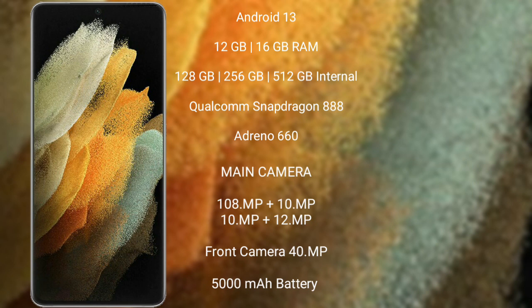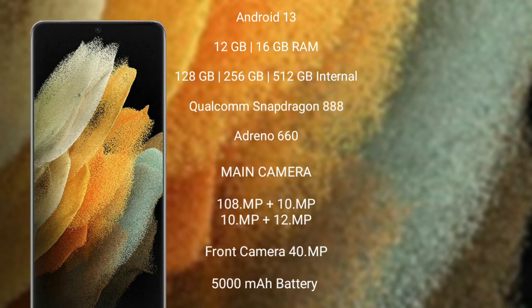Samsung Galaxy S21 Ultra features a rear quad camera setup: 108MP plus 10MP plus 10MP plus 12MP, and a front camera of 40MP. It has a 5000mAh battery with 25W fast charging support.